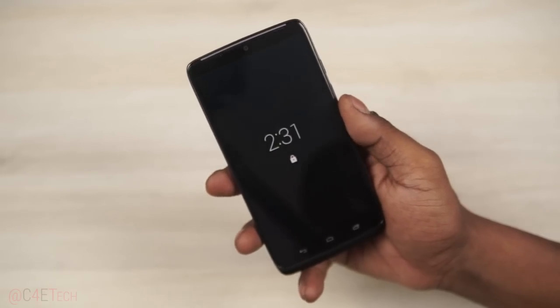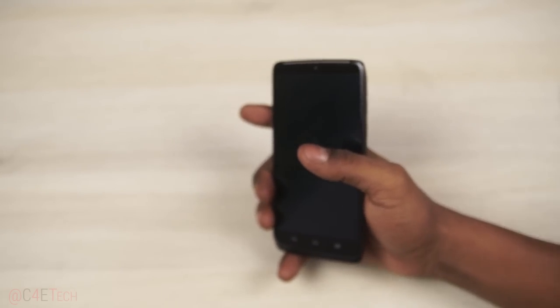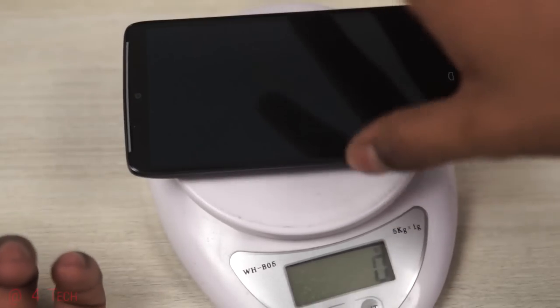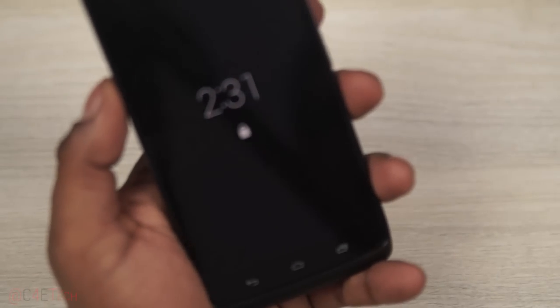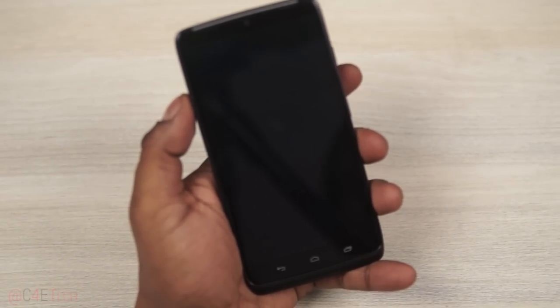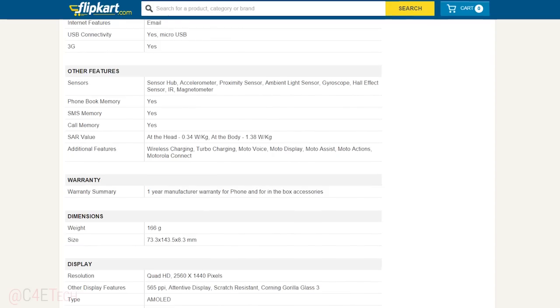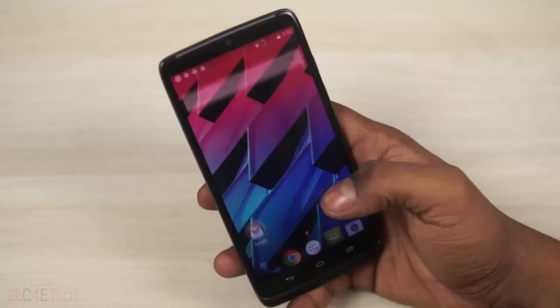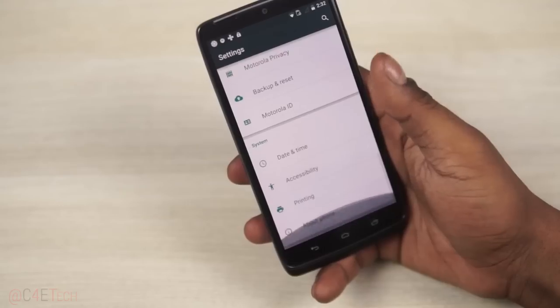Coupled with the Adreno 420 GPU and 3GB of RAM. Let's quickly check the weight — 174 grams. Note that the other variant, the red one with Kevlar, weighed in at 166 grams, and Flipkart incorrectly states this as 166 grams on the specs page. The phone currently runs on Android 5.0.2 Lollipop.